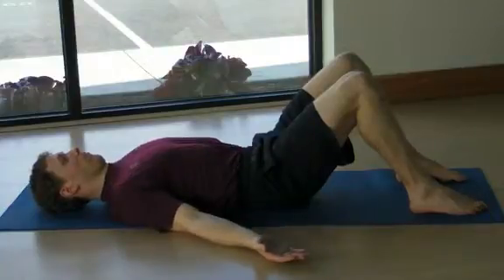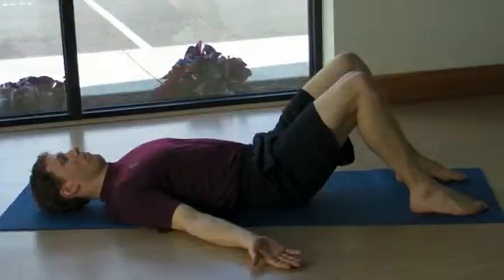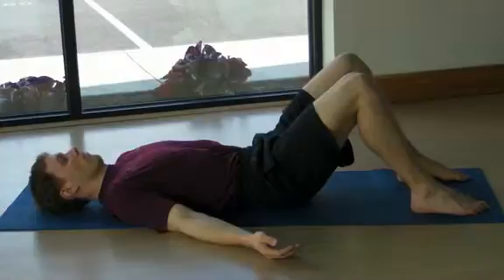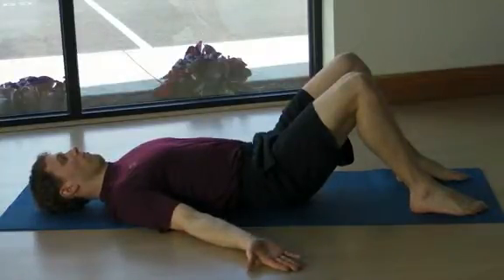Start the exercise by drawing your chin down towards the floor and create length through the spine by imagining a line from the bottom of your pelvis to the top of your head and lengthening that line out. Hold this position and draw the shoulders in towards the spine and down towards the back pockets. Hold that position and turn the palms up, open the hands.